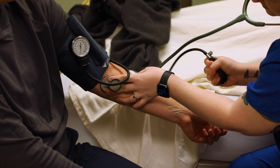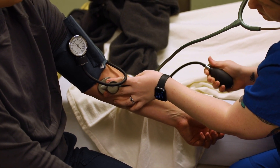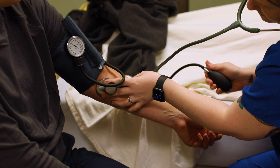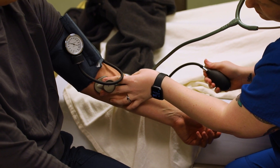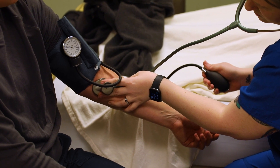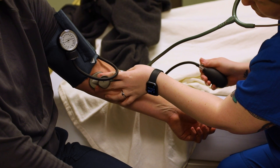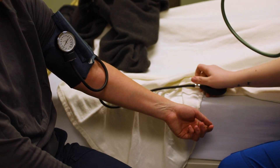I'm going to go ahead and pump it up to about 140, and then we're going to let it slowly drop. All right — 112 over 76.